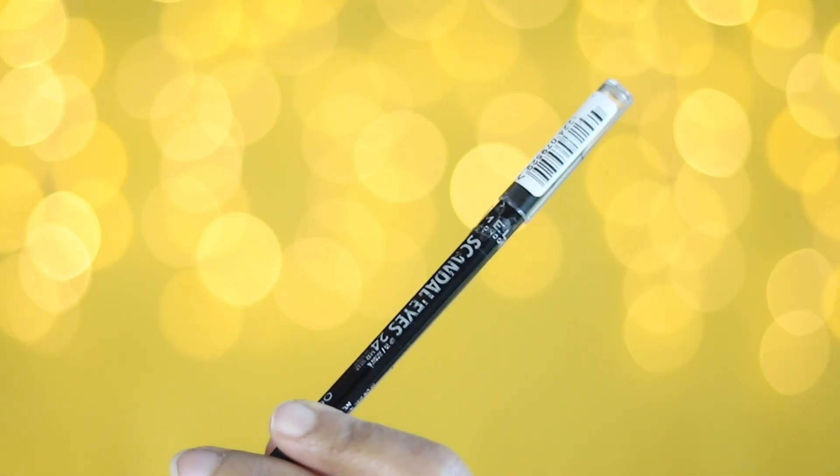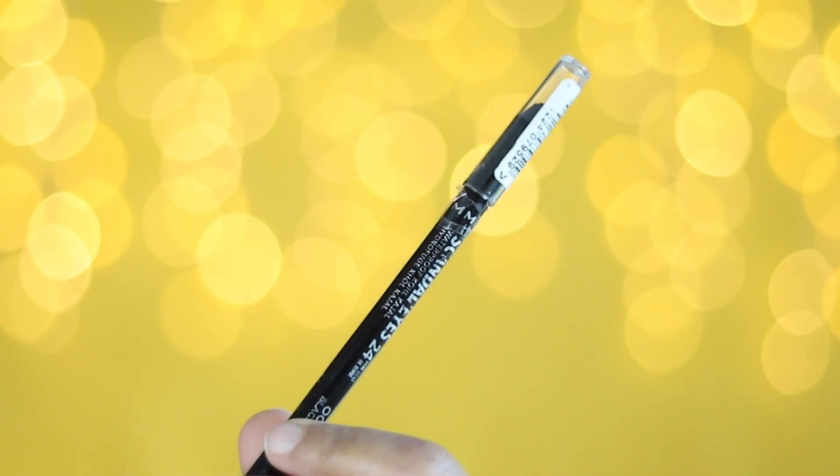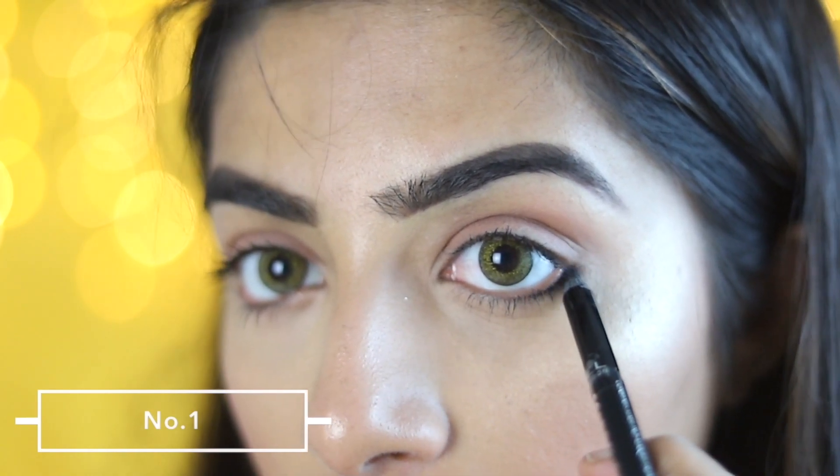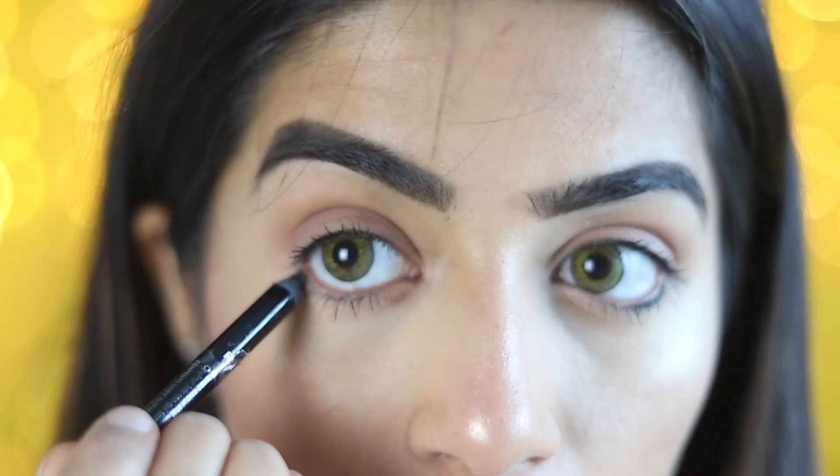I will start the video. I will use this eyebrow pencil in Rimmel. I will also apply it with the Rimmel, then I will try to apply it on the right hand pencil.